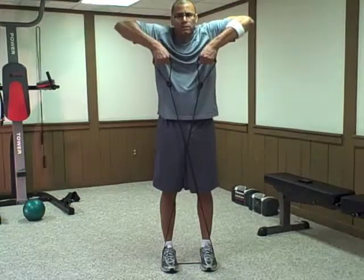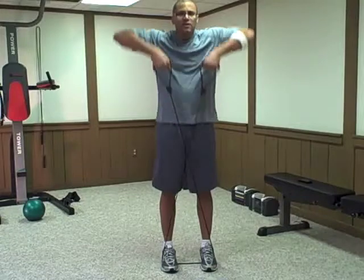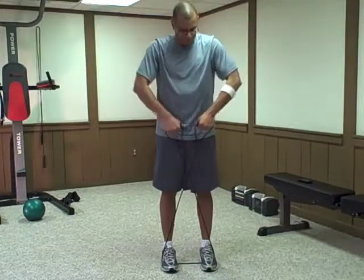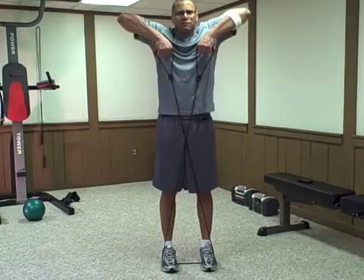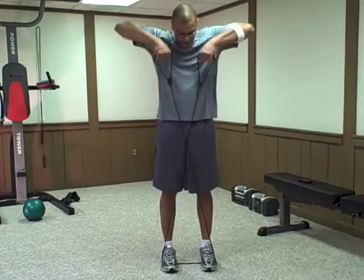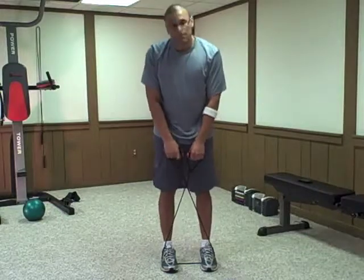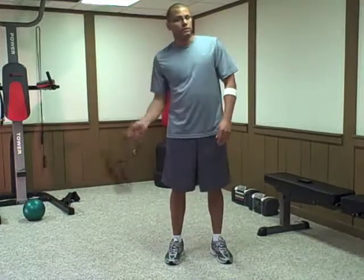Tubing comes in different levels of resistance. This one I have here is more of an elastic bungee cord, and this one is a hard resistance, therefore making the exercise harder for me. But like I said before, you can always double it up to make it harder. And that's today's exercise, the upright row with tubing, brought to you by the Fitness Builder.